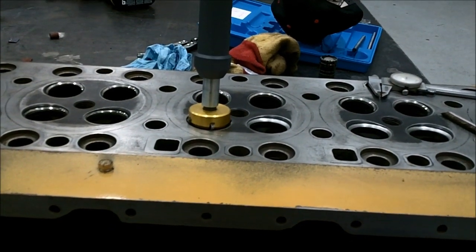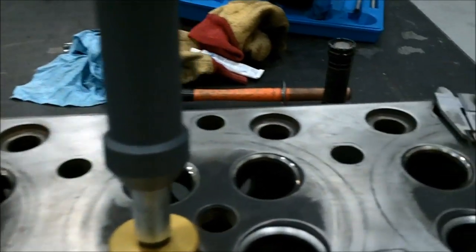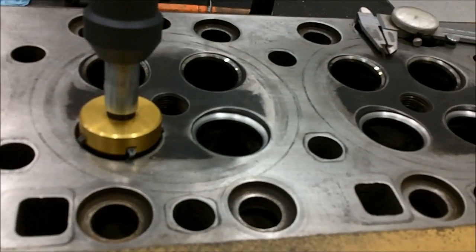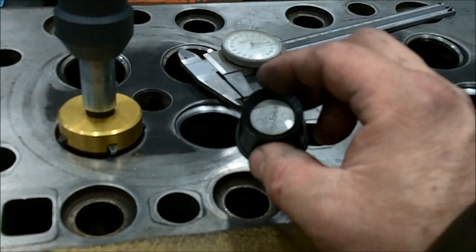We're grinding the seats in the head today. There's a nice three-angle valve job in there — these are the intakes. The seat width has to be 60 thousandths wide on the intake. You can't do that by eye; you've got to use a jeweler's eyepiece to be able to see that.